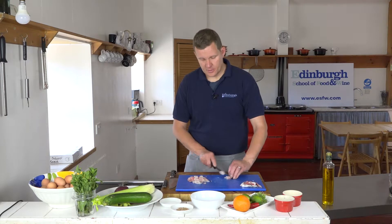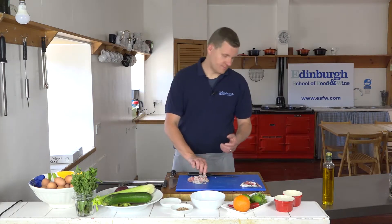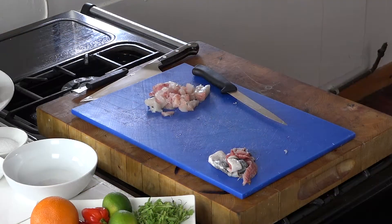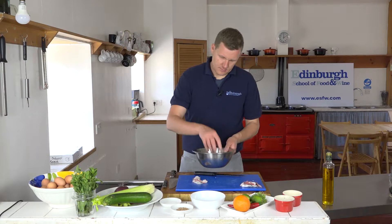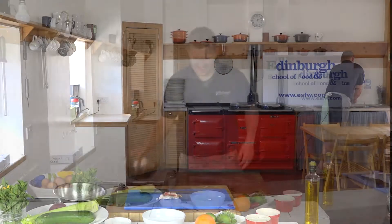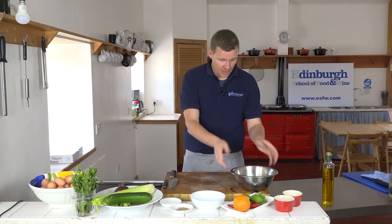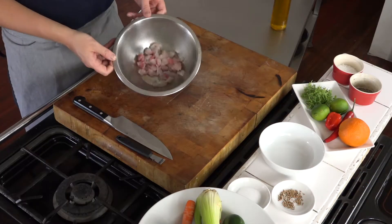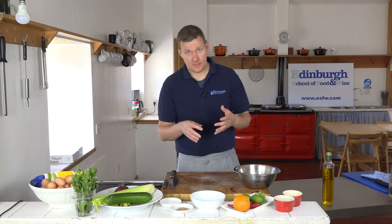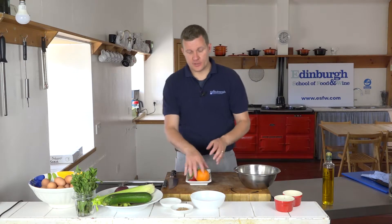The strips are cut into bite-sized cubes, then we pop that into a bowl. We've washed our hands, we've got our fish cubed in the bowl — our sea bream — and we can start to think about the rest of the ingredients.